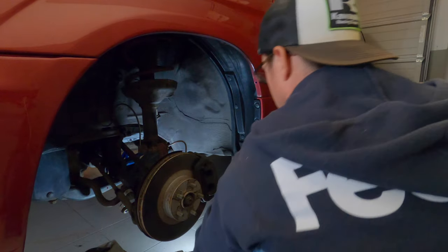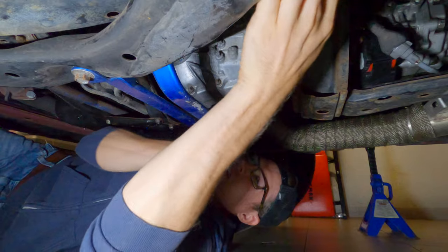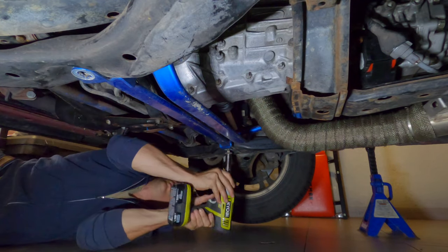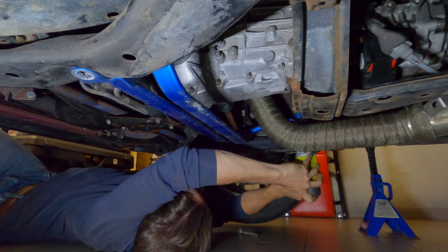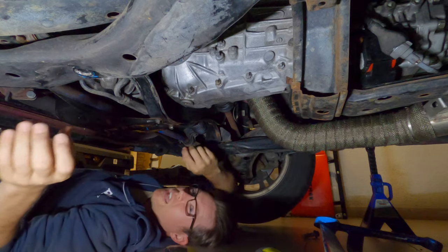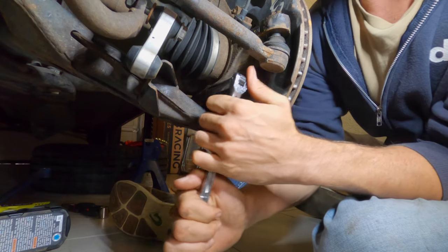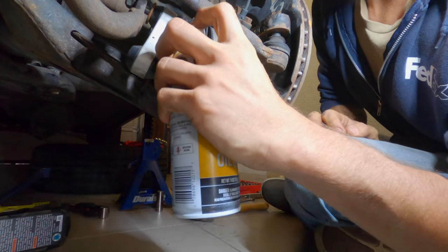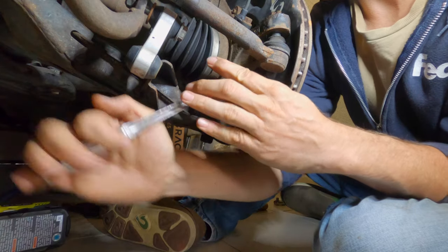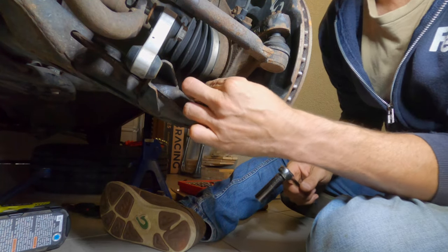For this big boy back here — the 19mm — you're definitely going to need a breaker bar, as it's probably never been out of the car and it's going to be extremely tight. I don't have a breaker bar long enough, but I do have an extension pipe to get a little more leverage. After some effort, we got lucky — it started moving and came free. That makes me so happy; unless you've done this before, you don't even know how good that feels.